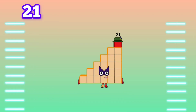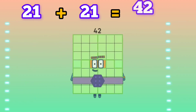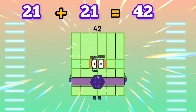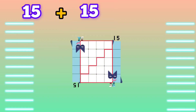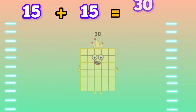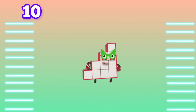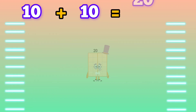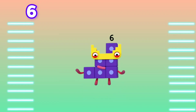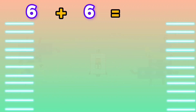21 plus 21 is equals to 42. 15 plus 15 is equals to 30. 10 plus 10 is equals to 20. 6 plus 6 is equals to 12.